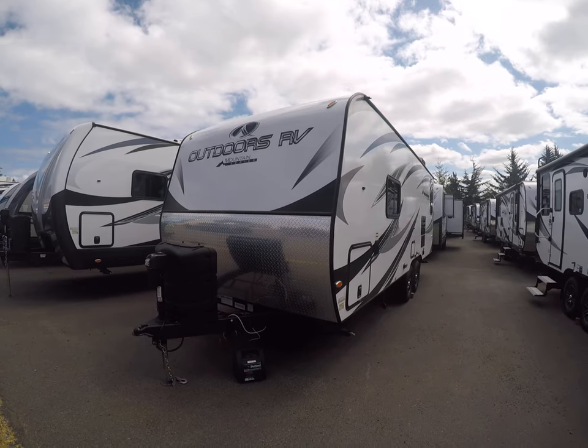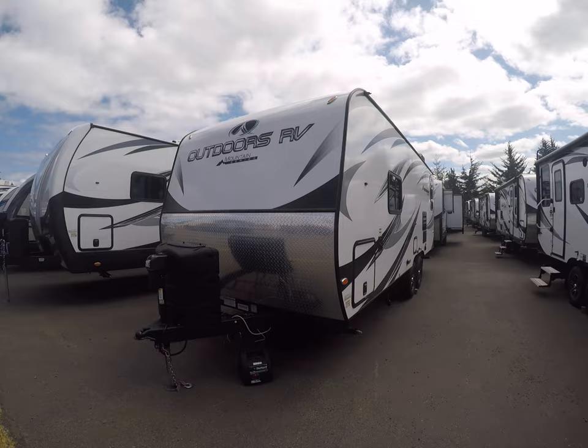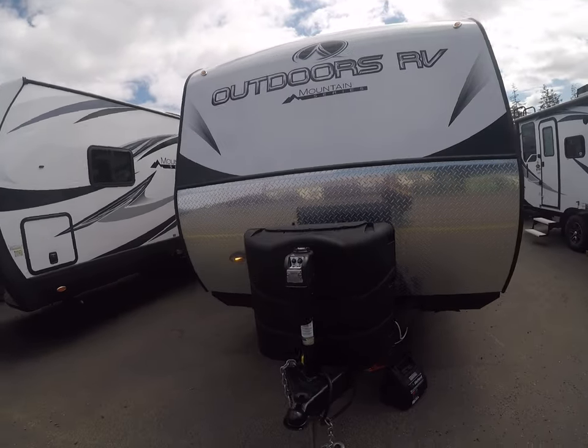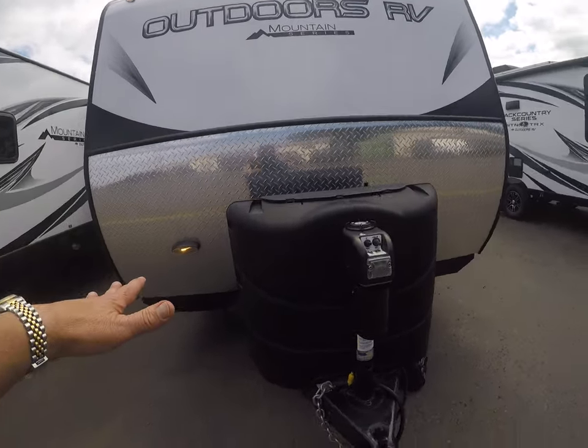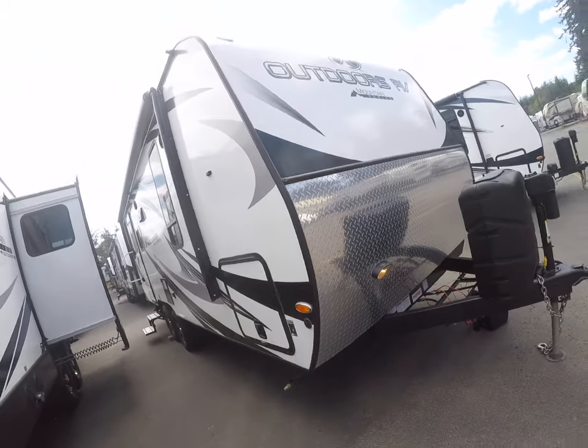They're a four-season travel trailer, meaning they've got better insulation, thicker walls, sealed underbellies — all the stuff that makes a difference in the Pacific Northwest. Four foot of diamond shield instead of 12 inches. Power Edge Jack, and they make their own frame — it's a cambered frame with shock absorber suspension. You don't find that on too many trailers.